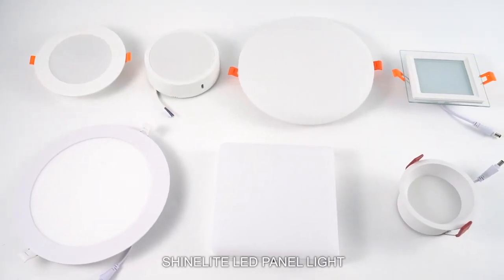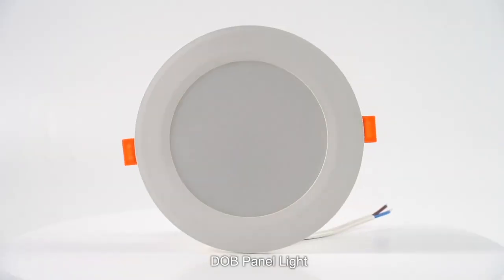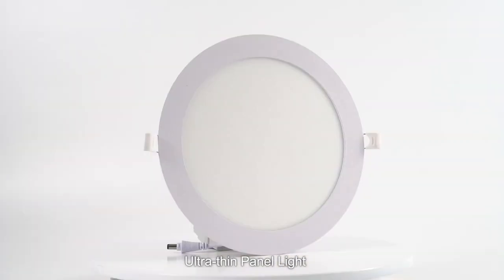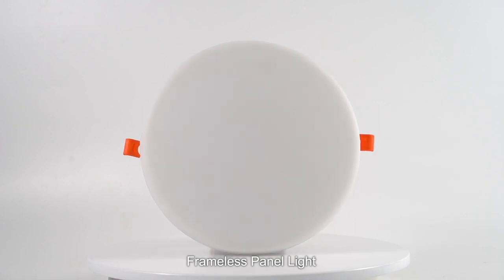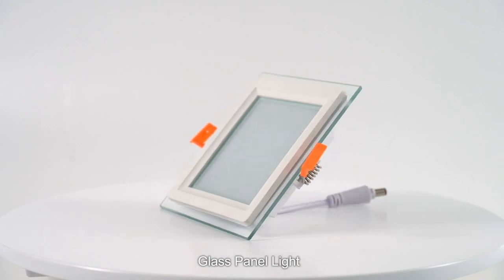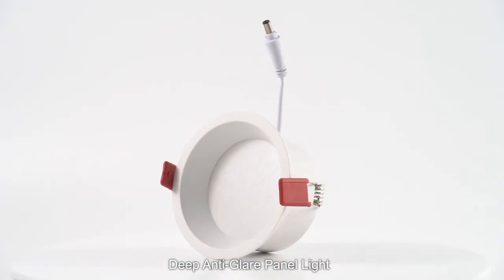ShineLight LED panel light. DOB panel light. Ultra-thin panel light. Frameless panel light. Glass panel light. Deep anti-glare panel light.